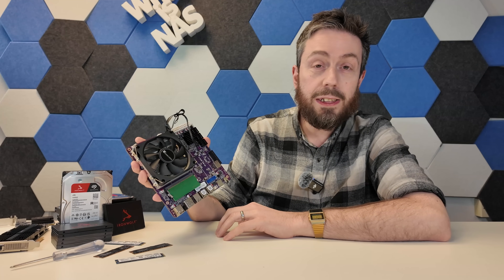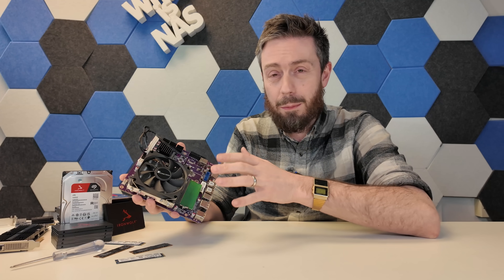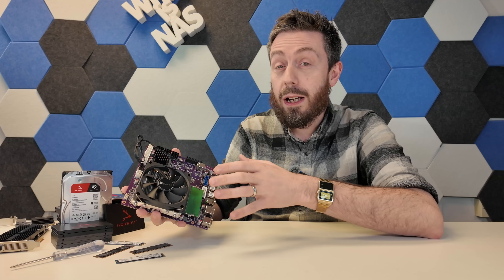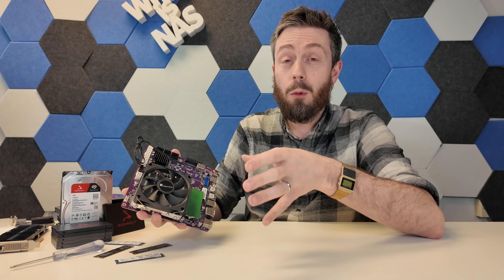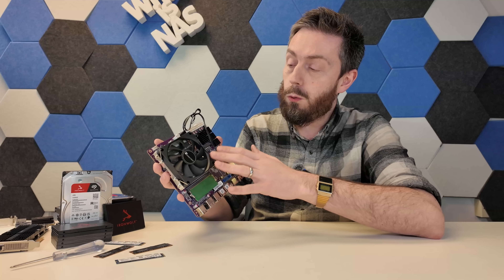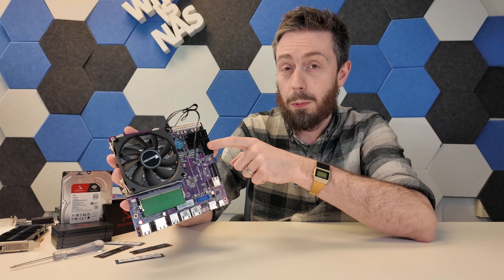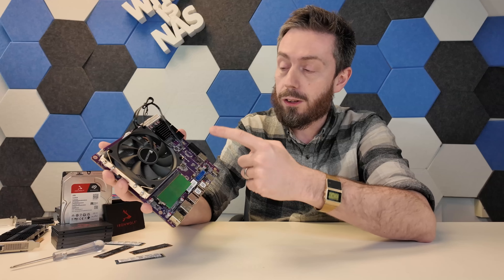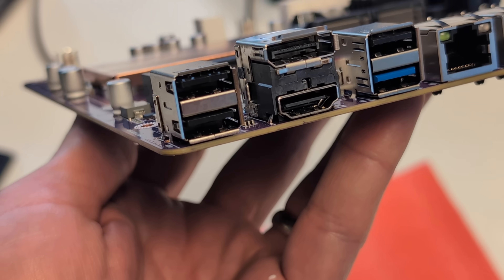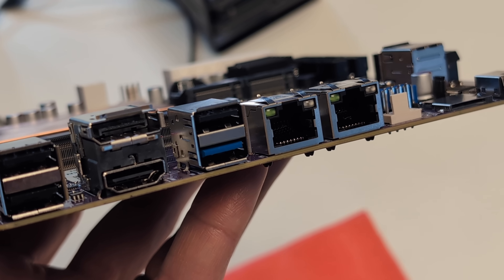Not everyone is in love with MITX motherboards — I know it — but I genuinely like them. They do limit expandability, but thanks to more power-efficient mobile CPUs from AMD and Intel, an MITX board can be quite capable yet very compact. The ports and connections here are definitely more than we saw on the little CWWK pocket NAS from last week.